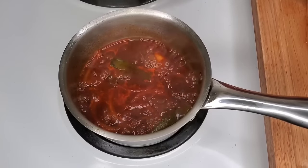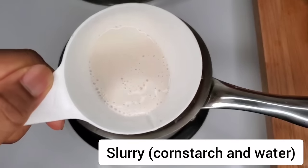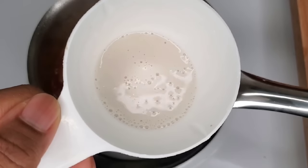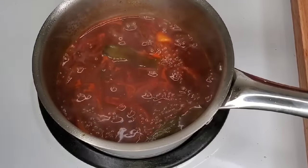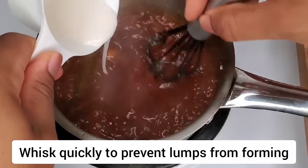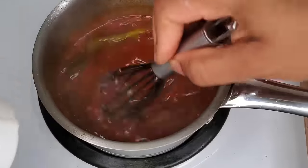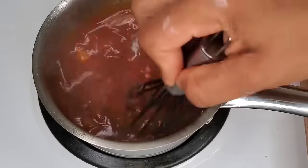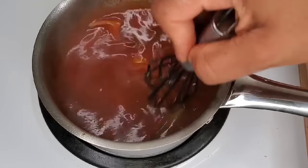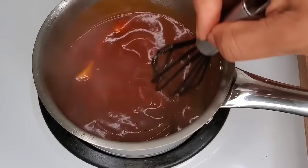The next step is optional: I'm going to add a little slurry, which is just a mixture of flour and water, or cornstarch and water, to thicken the gravy a little bit. You don't have to add a lot — start with a teaspoon and whisk it in to prevent lumps. Watch the sauce as you whisk and you'll see it start to thicken; if it's thick enough, don't add any more. Make sure you cook it out to get rid of that starchy taste, then taste the gravy to see if you need to add a little salt, sugar, black pepper, or onion powder.